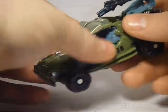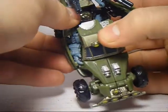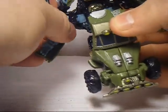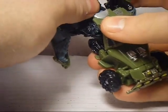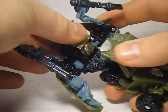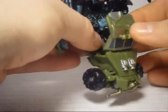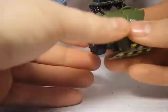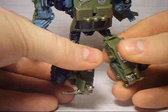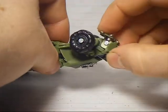You want to first start by pulling his arms out like that, just pull them out like so. Fold his head up like that — it just rotates up. You want to pull this panel up and it tabs in right there, like that. Then we can split his feet like so.